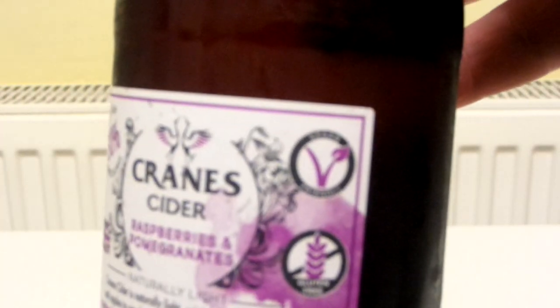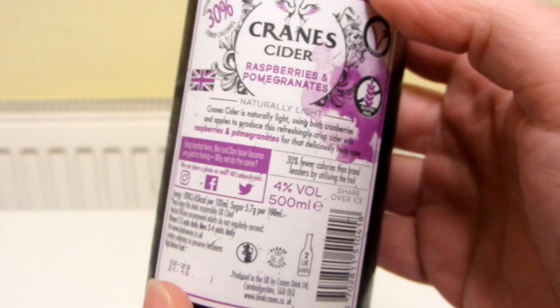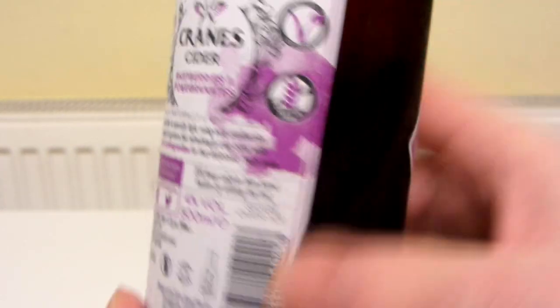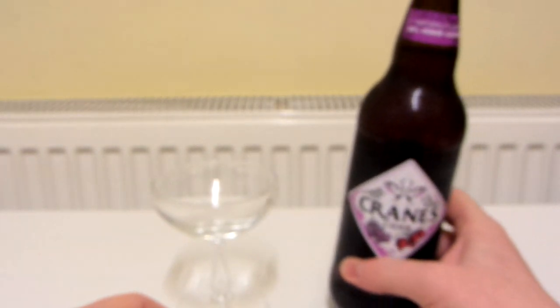And it says — it's looking a bit blurry there — that's better — saying vegan friendly, gluten free. Serve over ice. Well I don't have any ice but this is icy cold because it's been in the freezer for about 25 minutes.